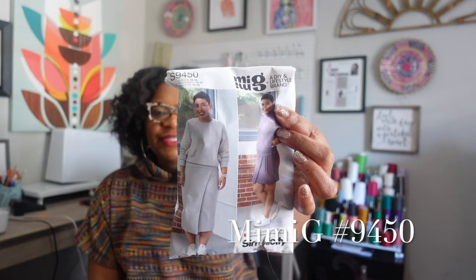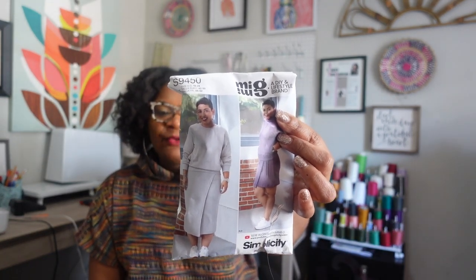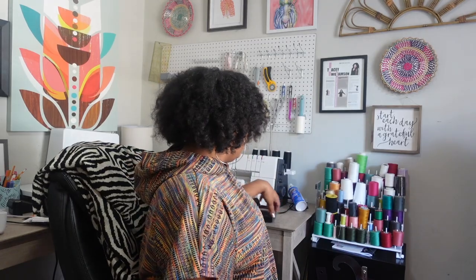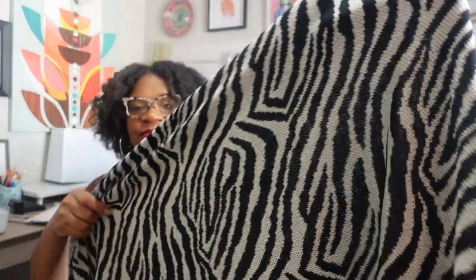Today I'm going to be making something new — of course, it's the new year! I'm going to be using Miss Mimi G's pattern 9450. It's a cute sweatshirt and skirt set. Very casual, but I'm going to elevate mine a little bit by using a sweater material in this zebra print. Here's my fabric — I love this zebra print. I'm going to be doing the top and the bottom in this beautiful sweater material.